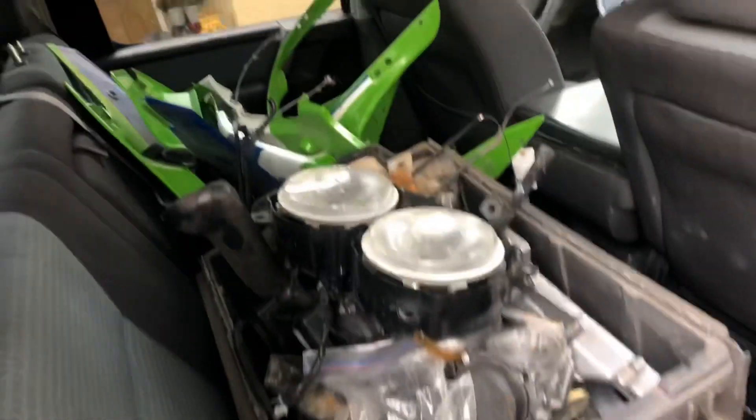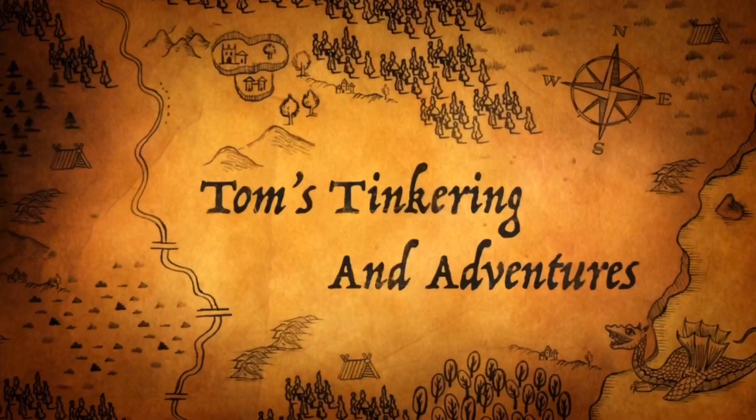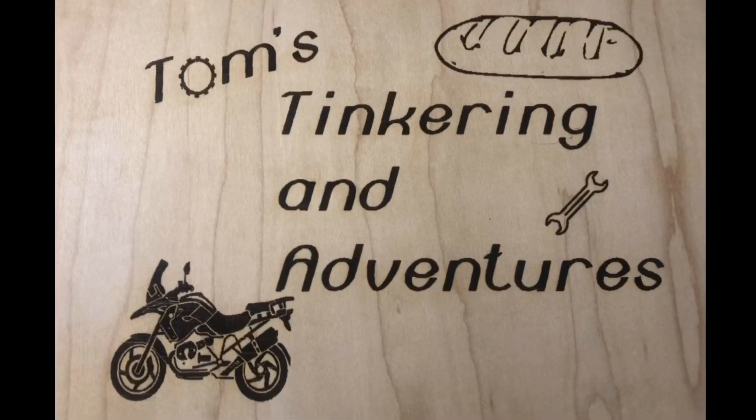You know it's gonna be good when you're getting motorcycles in boxes. Hello my friends and welcome to Tom's Tinkering and Adventures.